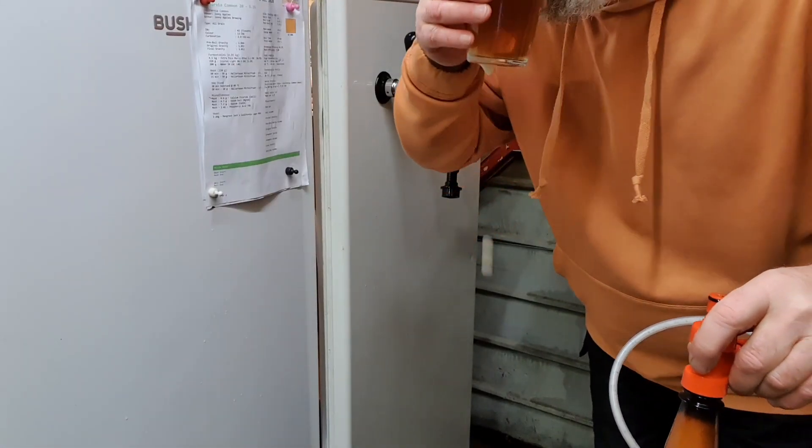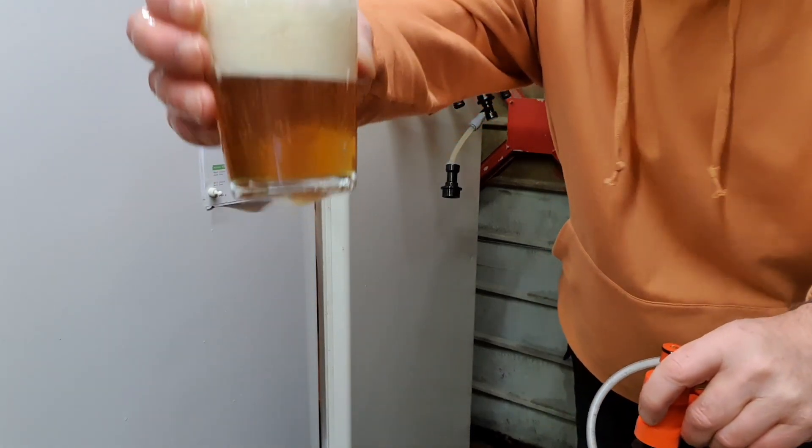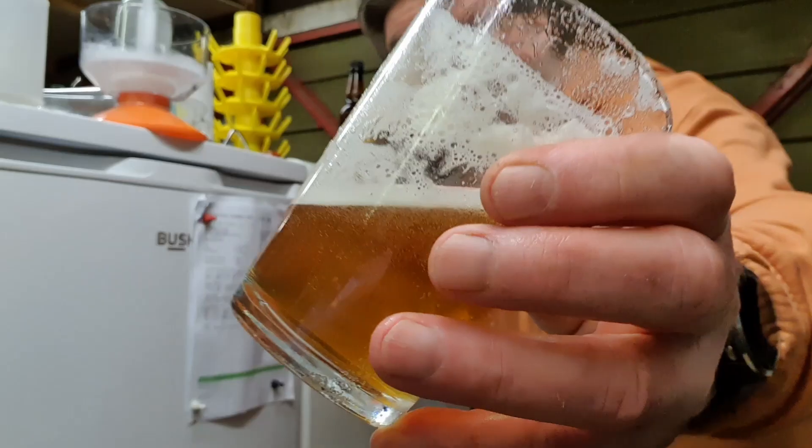To summarize: I may try going directly from the keg, I may try just the carb cap, but either way it's all a bit of a journey. All these pieces we're using for this method are there for other reasons anyway - I haven't had to buy them especially for this. Your mileage may vary - have a go, experiment, find out, and let me know if you've got a better way of doing it. See you all later - cheers! California Common, look at that, nice and clear. Cheers!